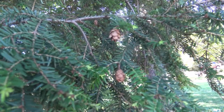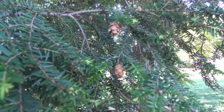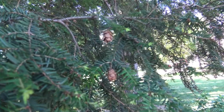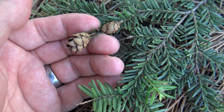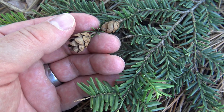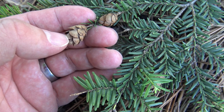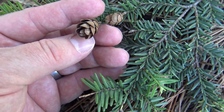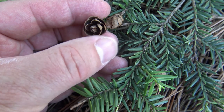Here you can see cones are borne singly on a twig, and they primarily hang downward. You can see a little bit of the cone scales. Here is a closer view of the cones — you get a sense of their size, smaller than your thumb or about the size of your thumbnail. The cone scales are more papery, not as woody as a pine cone, similar to what you would see in a spruce. Inside the cone is where the seeds would eventually fall out.